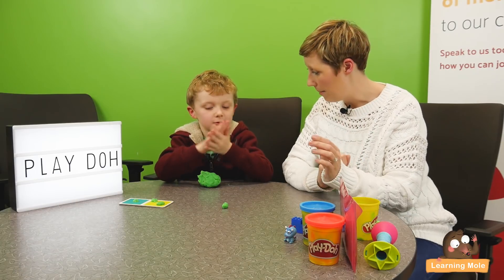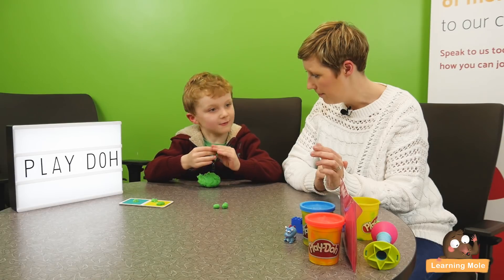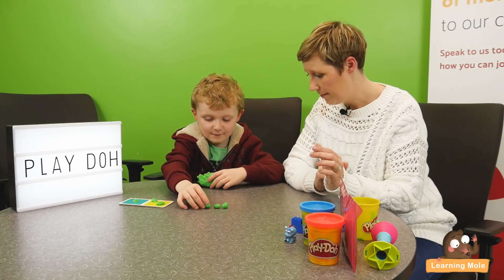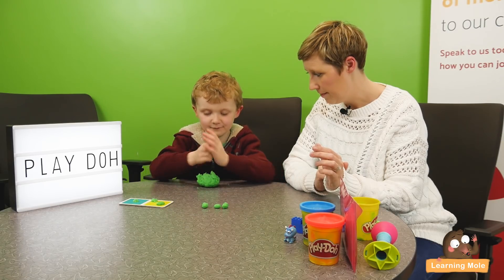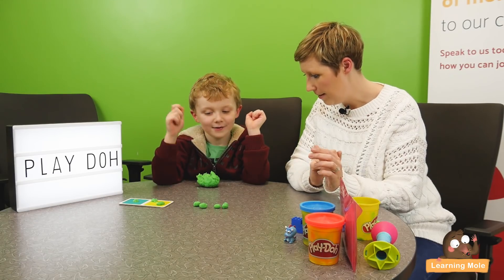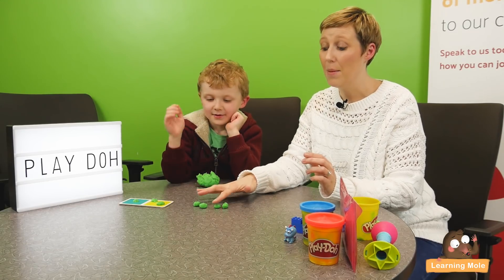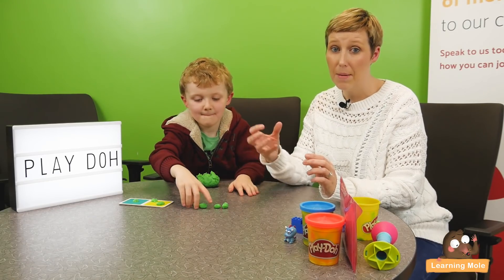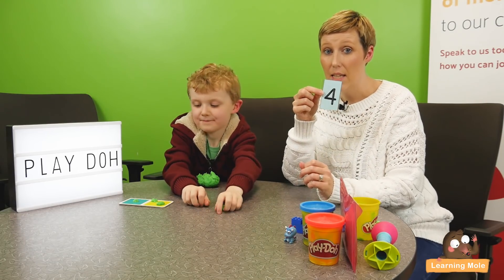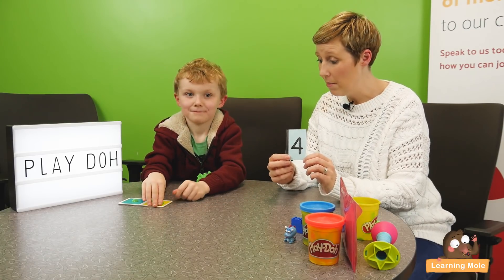I'm showing him the number and asking him to make it visually. Do you want to count as you go along? So what have you made me? Four. Count for me — one, two, three, four. Having that one-to-one correspondence where he's pointing as he counts really makes sure children are developing that skill and recognizing that this is the number four and being able to represent it visually. It's a fun, quick and easy way of using Play-Doh that doesn't take a lot of resources to create a little game.